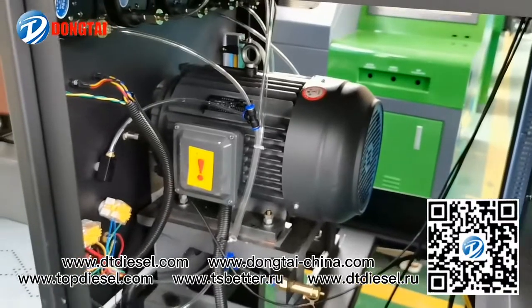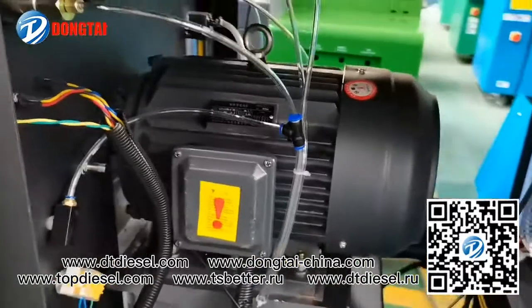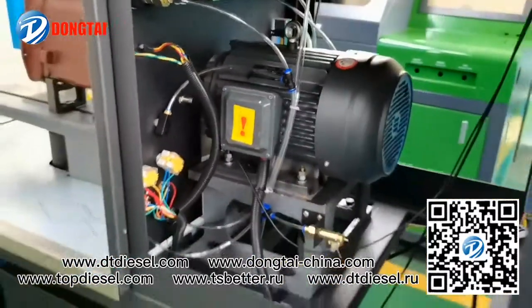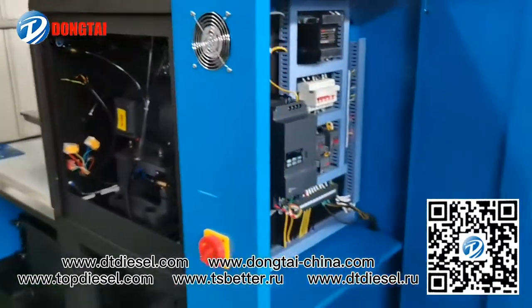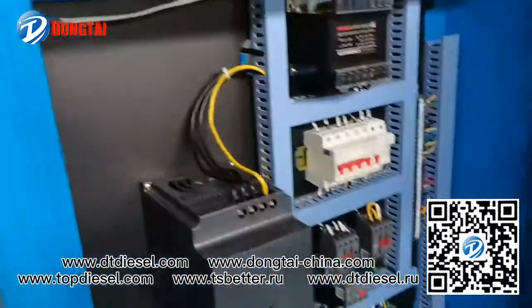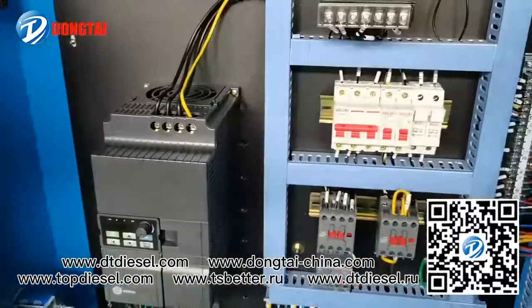About power, we can offer 7.5 kilowatts, 11 kilowatts, 22 kilowatts, or 37 kilowatts, and we can configure it according to your requirement.